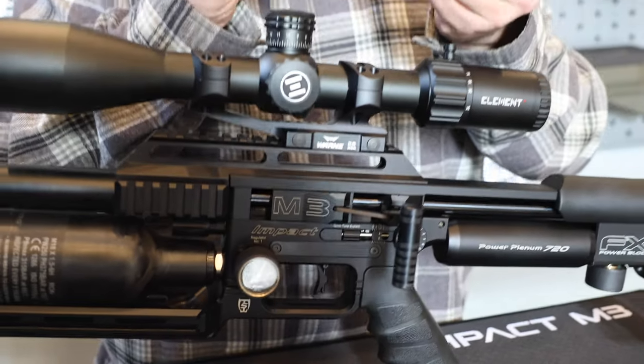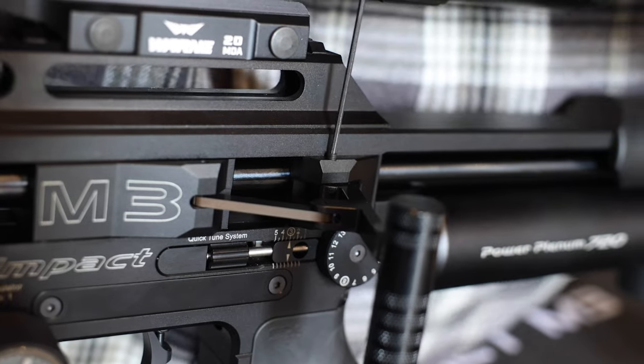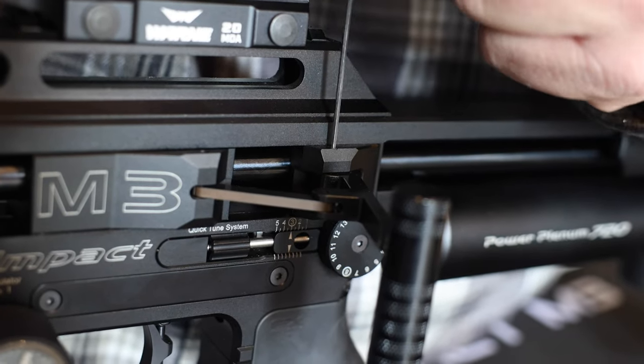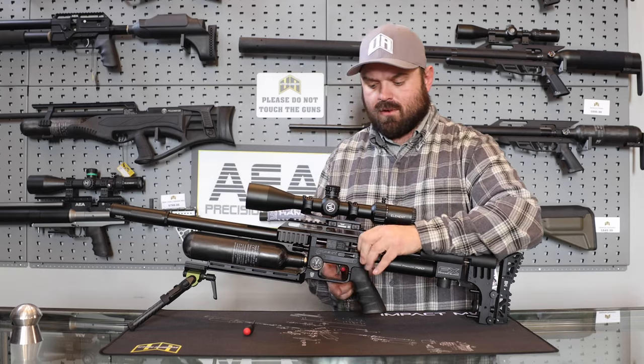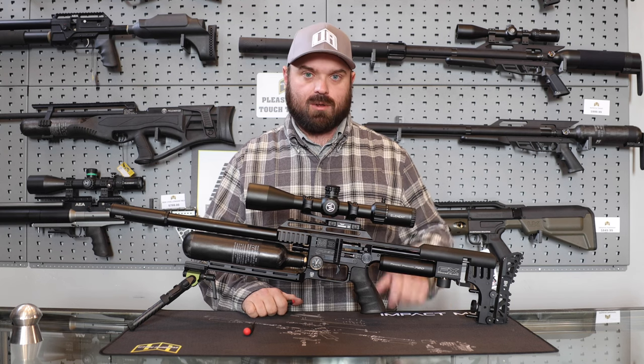Now take your second grub screw and go into the second hole here. Take it down — that's all there is to it. If you have any questions or comments, please leave them below. Thanks.